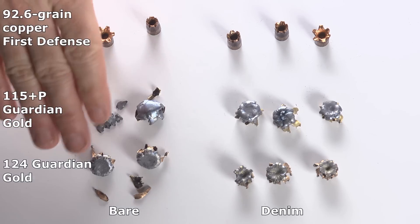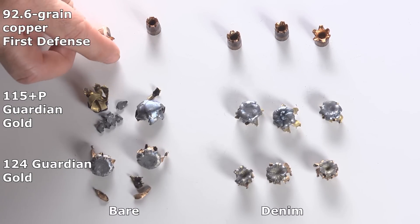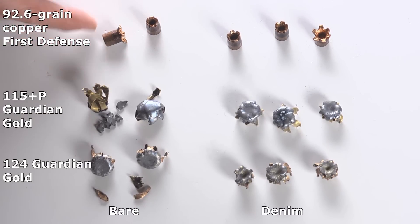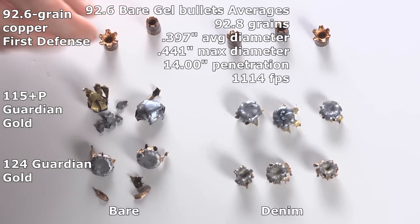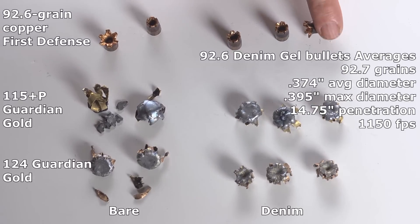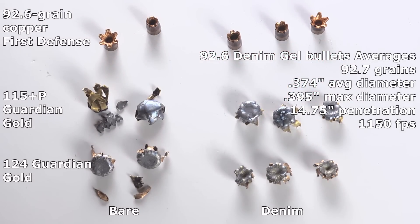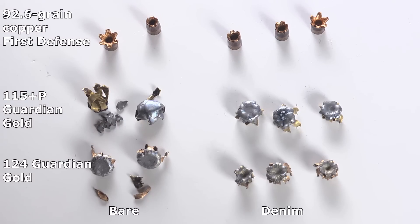Looking at the bullet exam — bare bullets and denim bullets. The coppers: only one and a half really even tried to expand, and didn't expand much. One is a good bullet, but this other one is only a partial expander — only half of it really expanded, and the rest didn't even try. Penetration was brilliant, expansion is lousy.